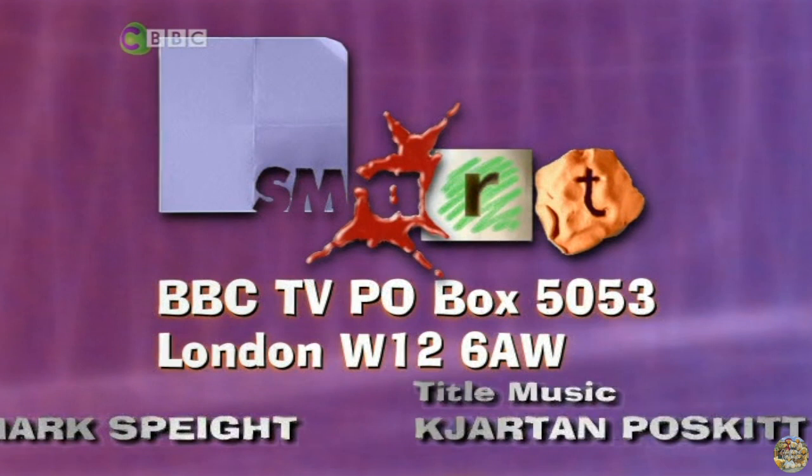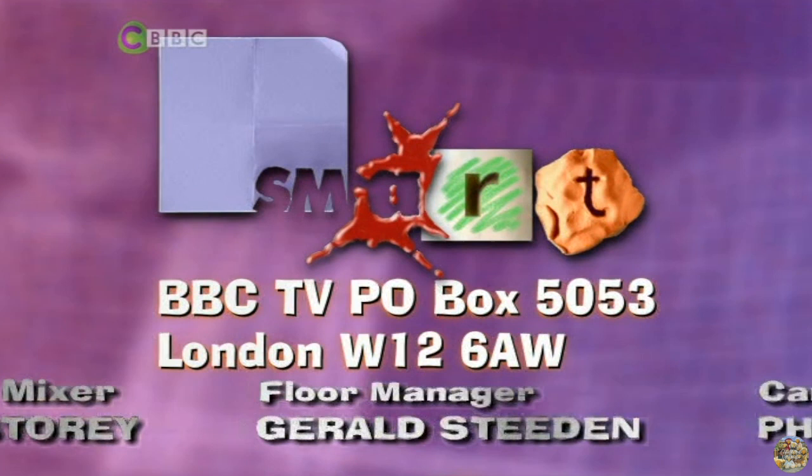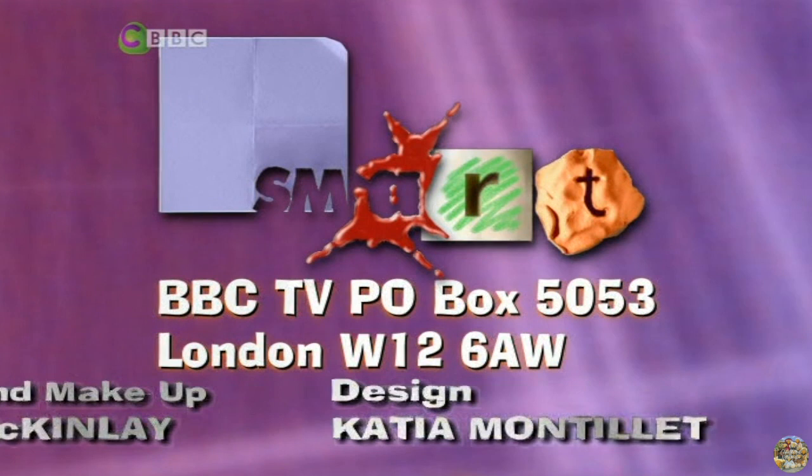If you want to send a picture into the gallery, this is the address: Smart, PO Box 5053, London W12 6AW. If you want a fact sheet, please send a large stamped addressed envelope to the same address. You can also get a fact sheet via the CBBC website.